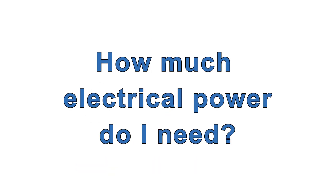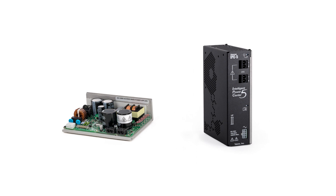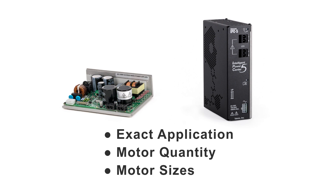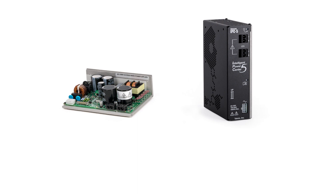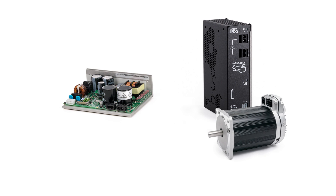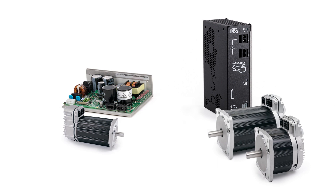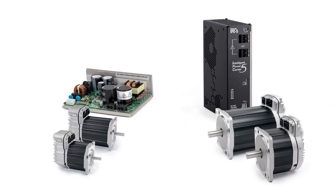The amount of electrical power you need for a ClearPath-driven machine is highly dependent on the exact application and the motor quantities and their sizes, so it's almost impossible to say exactly how much supply power you need. From the higher power enclosed supply, you can always run at least one ClearPath motor of any size in any application. From the lower power open chassis supply, you can almost always run one ClearPath motor of most sizes. You can usually run any two motors from the higher power supply and two smaller motors from the lower power supply.